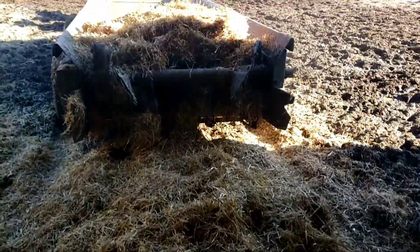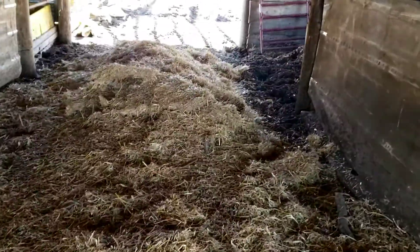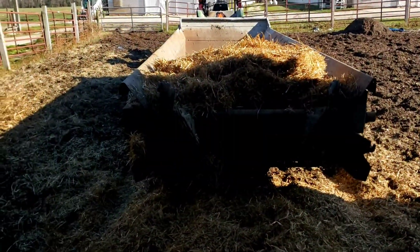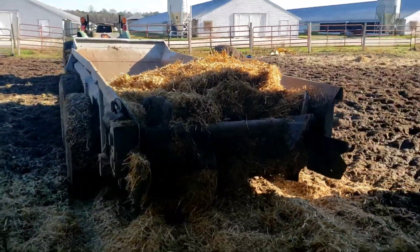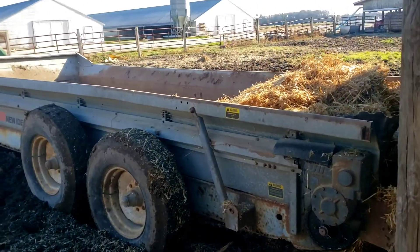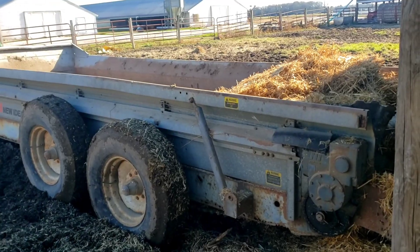Look at that - nice and fluffy. Once it fell over I was able to chew it up a lot better and not flake it off like it did back there. I'll just fork some of that into that side. I'm quite happy with it - this is spreading straw with a manure spreader, old New Idea 3632.